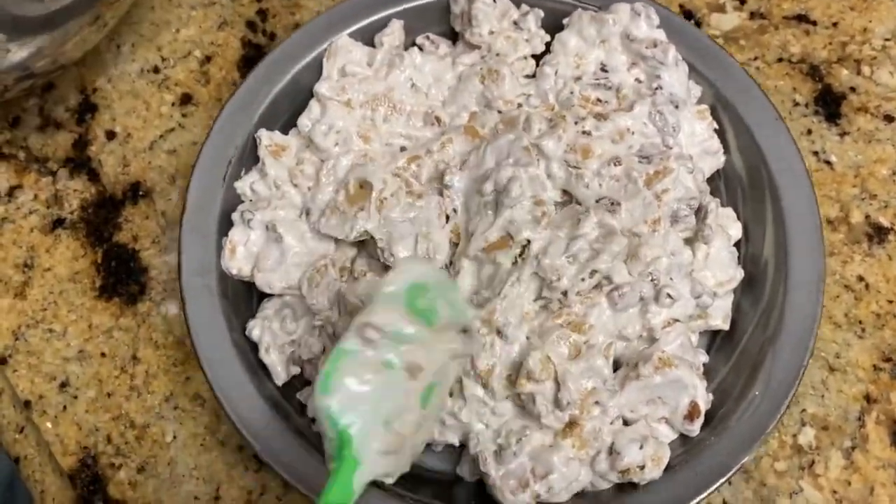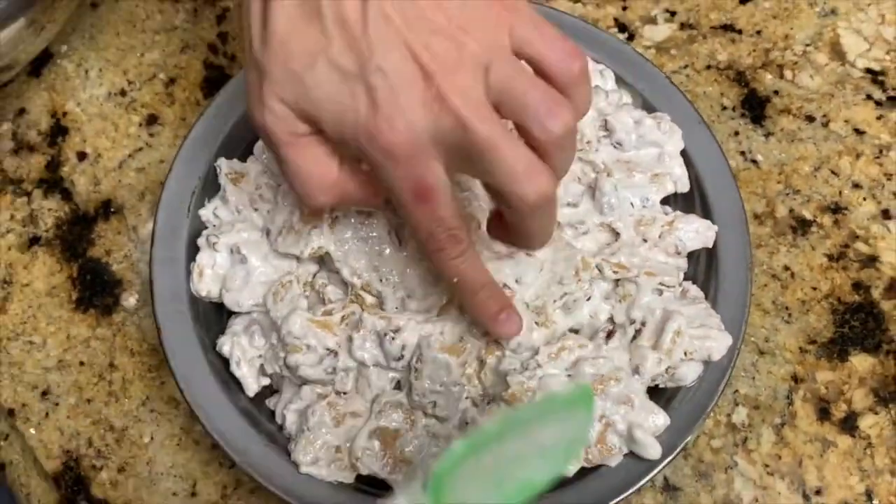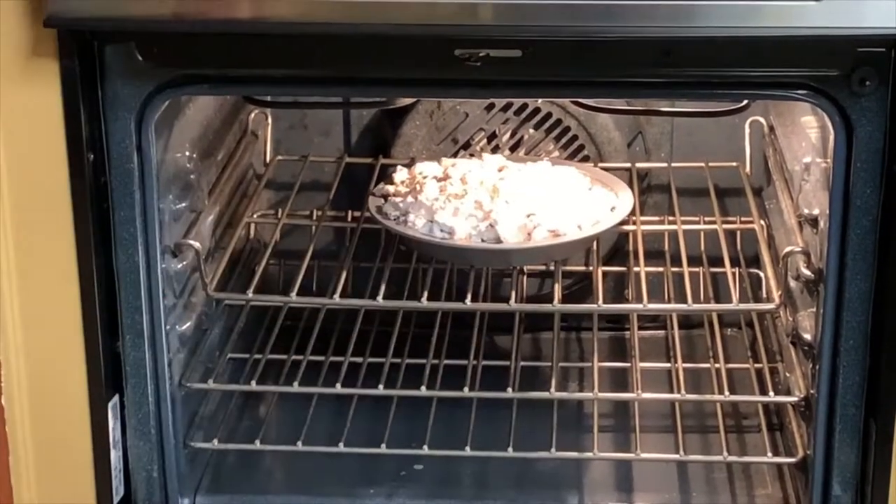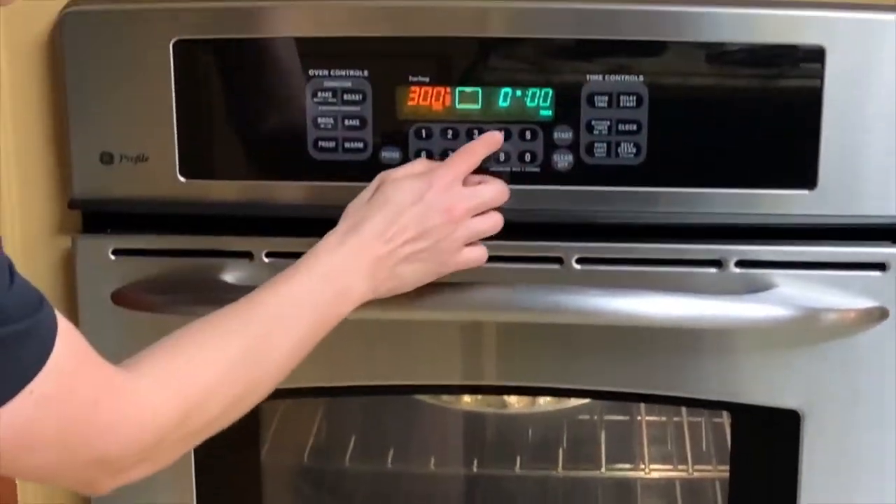We're going to spread everything out until it's even, and we're going to add the pie mixture to our preheated oven for 30 minutes.